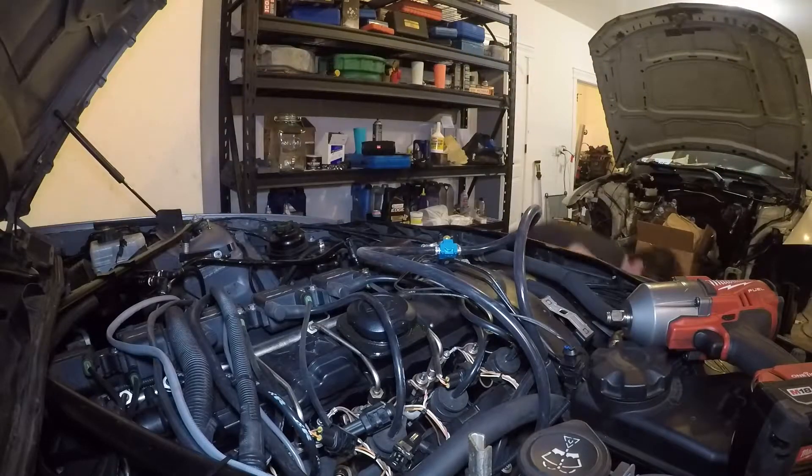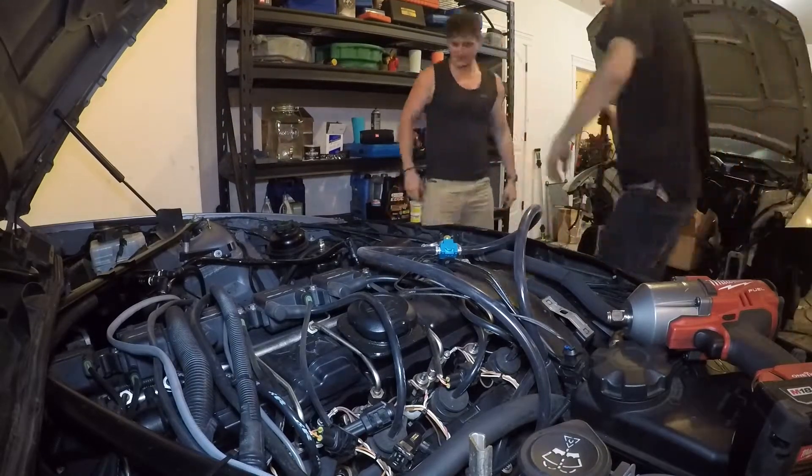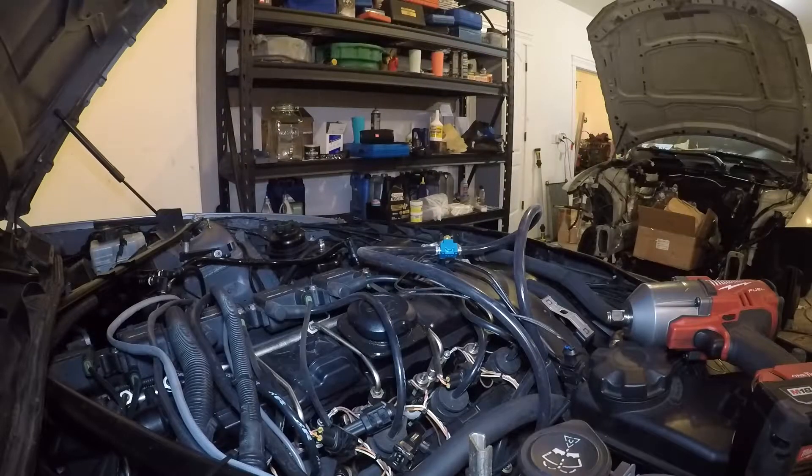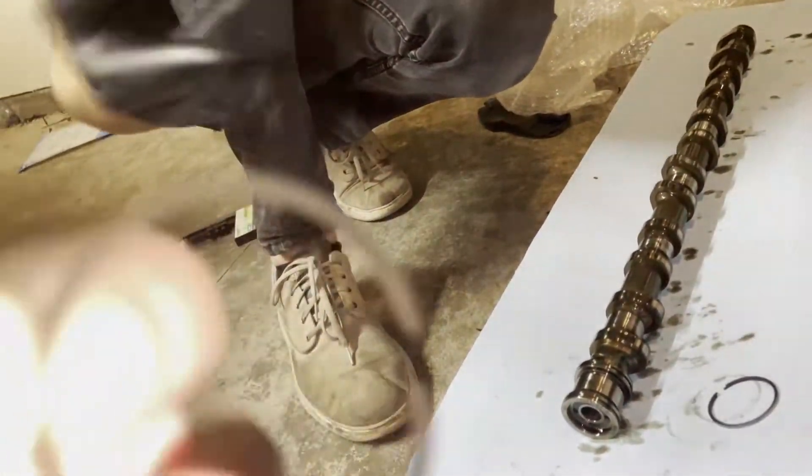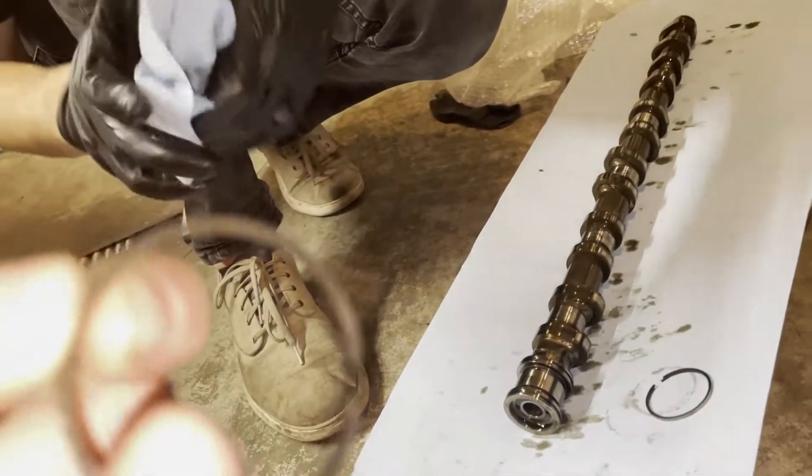There's an issue where the original seals around the camshaft create grooves in the ledge bearings, which doesn't block oil when it needs to. Originally these motors came with metal seals around the camshaft. The new seals I installed are made of Teflon, which won't cause those grooves.